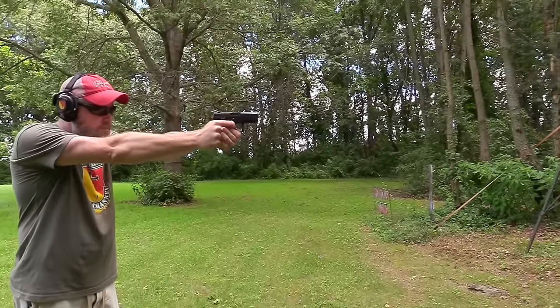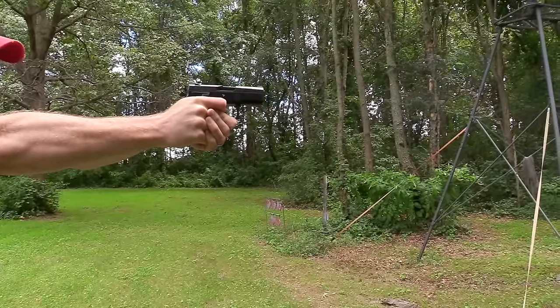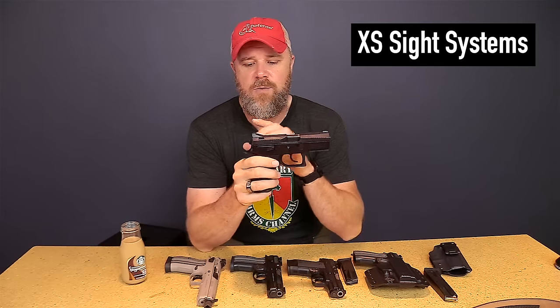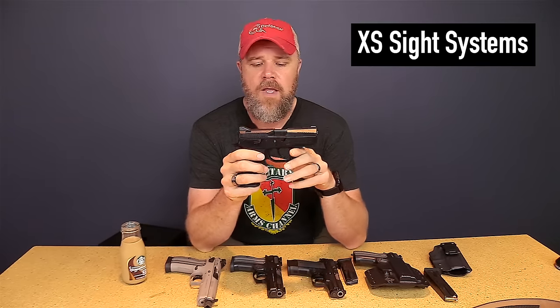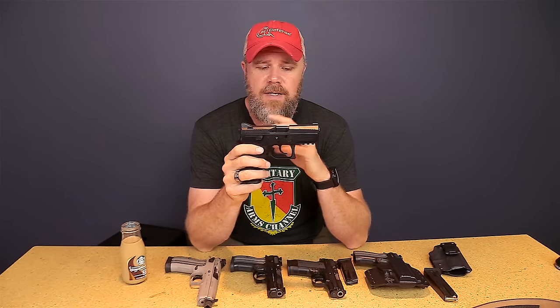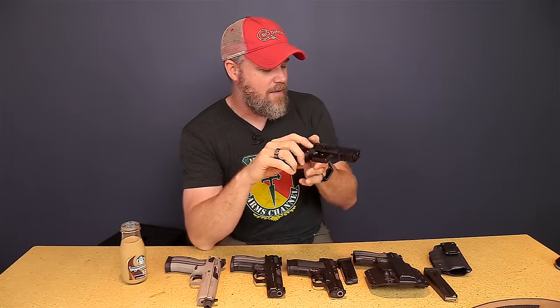The only problem is the sights aren't night sights. The guys at Sphinx promised night sights would be forthcoming, and after about six months with no night sights showing up, I decided I had to move on. I couldn't carry the Sphinx because I require night sights. What works for me is a three-dot sight system with tritium in all three dots. That didn't happen, so this gun sadly had to get retired. I will say XS is making their Big Dot sights for this gun now — if you're used to the Big Dots, that sighting system is available for the Sphinx, though I'm not a fan of the Big Dot arrangement myself.